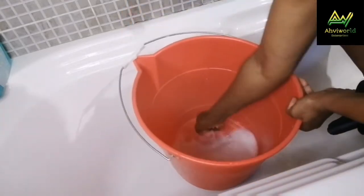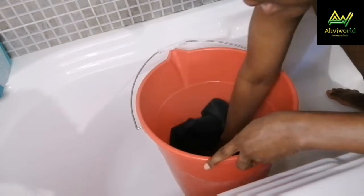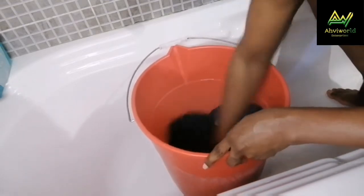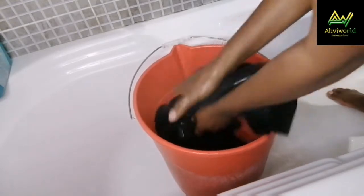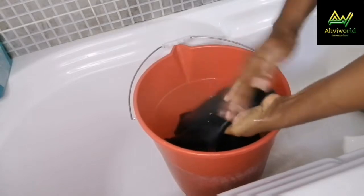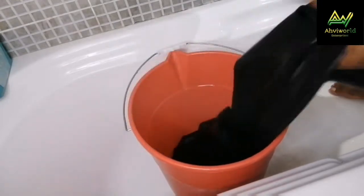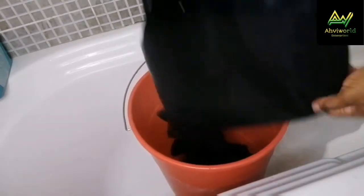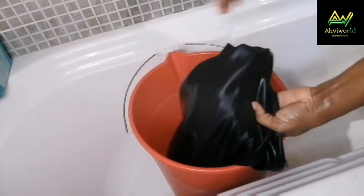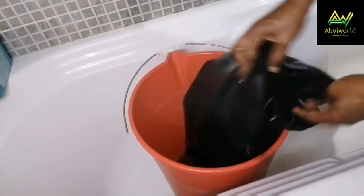I didn't cut any parts of the fabric out, so I'm going to mix everything. Here is the fabric — put it inside and make sure that it's soaked thoroughly, as if you're washing. You can see some lumps — I'll try to remove them. As you finish soaking it in the water, check if there are any lumps attaching to the fabric; use your hands to remove them and throw them away.